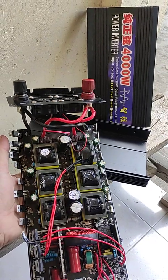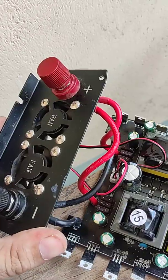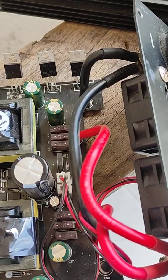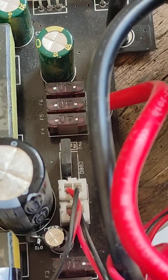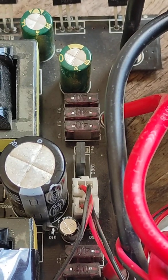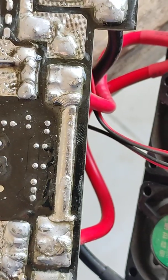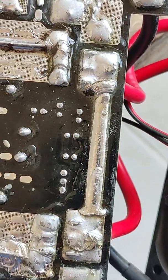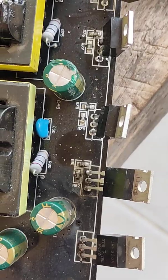Cheap AliExpress high-frequency inverter problems: fans are inside, hard to clean and replace. The fuse is built onto the board and soldered on — not in a socket. If you want to replace it, you have to de-solder the fuse through a thick layer, which is very hard. Replacing the fuse is a big problem.